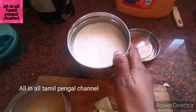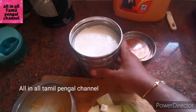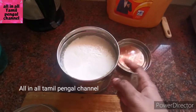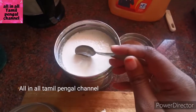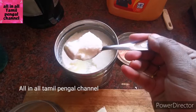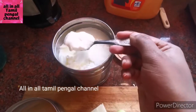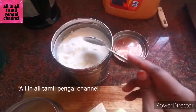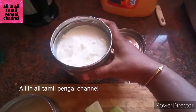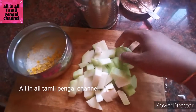During the corona period, we didn't know what to do. That's why we can make this dish once a week. It's very easy. You can use it with tea, coffee, or a glass of water as well. You can mix it well until it's done.